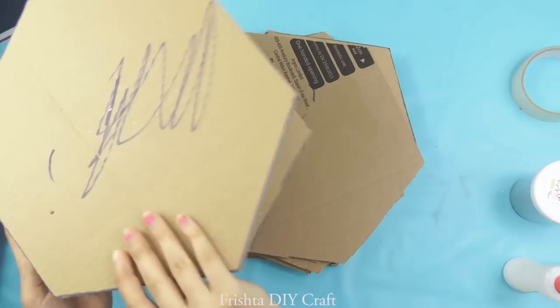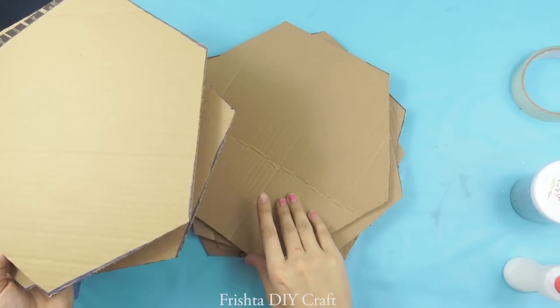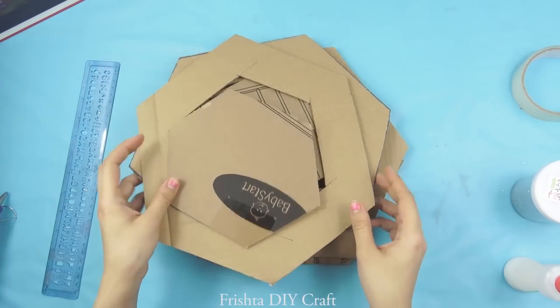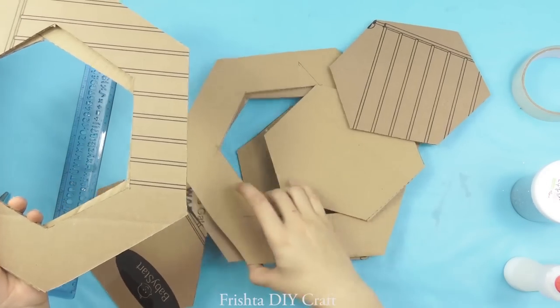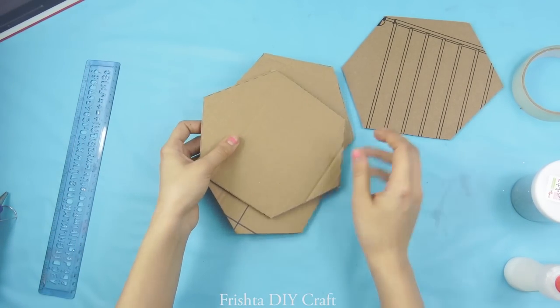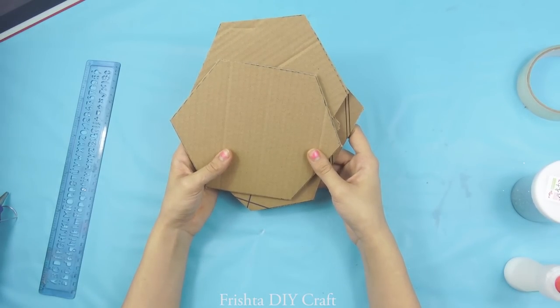The pieces I have are: one, two, three, four, five, six full-size hexagons, and then one, two, three, four cut-out ones, and then four small ones — I've kept those inside; I might use them, I might not, I'm not sure right now.